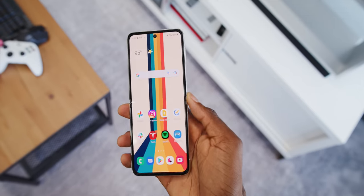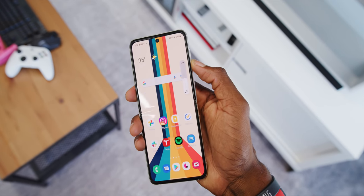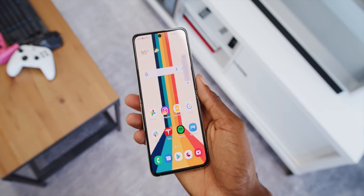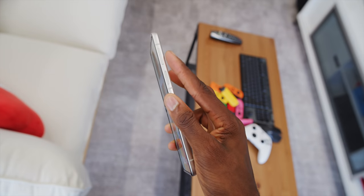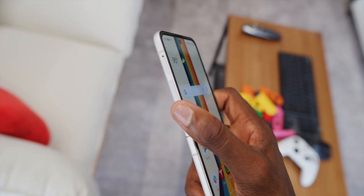I only really have two minor complaints with the build. One, it gets very fingerprinty — that's a little bit unavoidable, or you could just skin it. Two, the volume rocker is way up top on the side of the phone, and even with big hands, the way you normally hold a phone it's pretty unreachable. So it becomes a two-handed operation to change the volume. I definitely wish they put it on the other side, but there's a cutout there which I believe is for the 5G antennas, so I guess I just wish they swapped those.